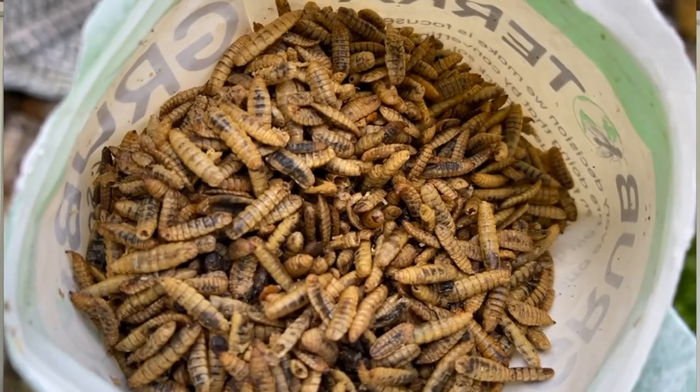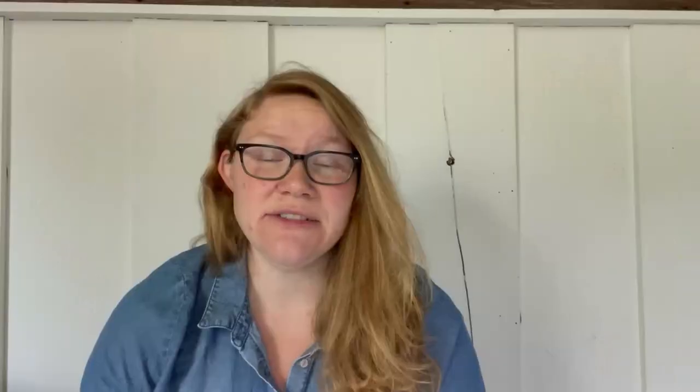So what this stuff is, is it is the larva of a black soldier fly. To create this product, this company diverts food waste out of landfills and uses it to feed the fly larva. Then eventually the larva are dehydrated and you can feed them to your chickens.